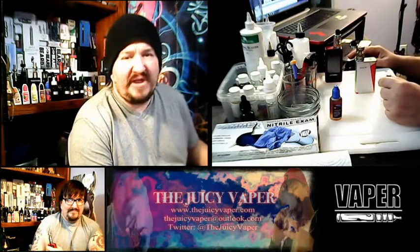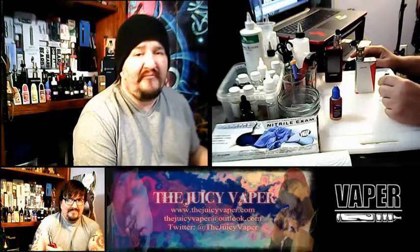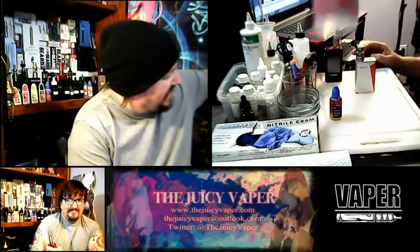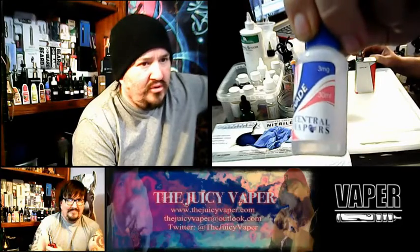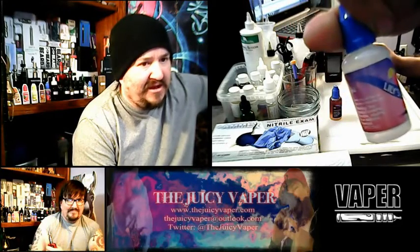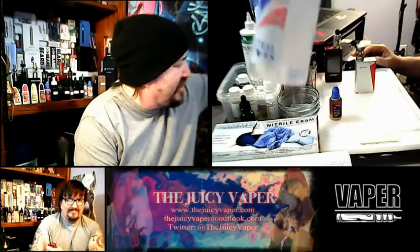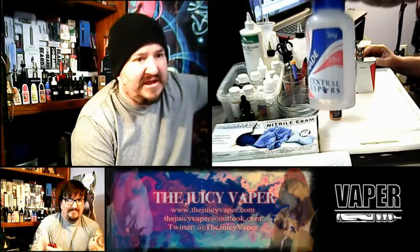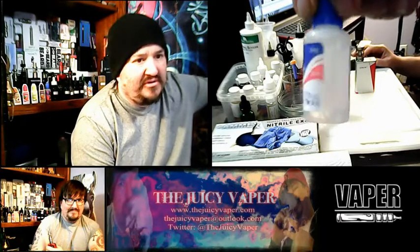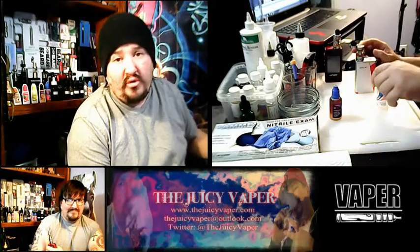Welcome back to the Juicy Vapor channel. Today we're doing a review of an e-juice called Lily's Lemonade. This has a 30 PG to 70 VG ratio and it's got three milligrams of nicotine by volume. It's put out by Central Vapors.